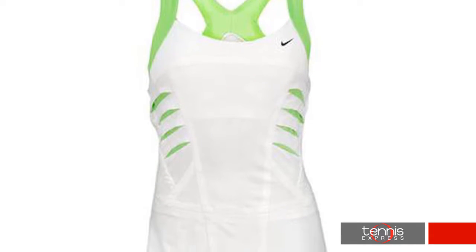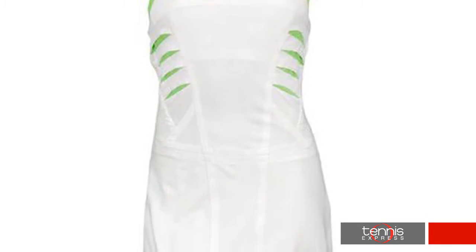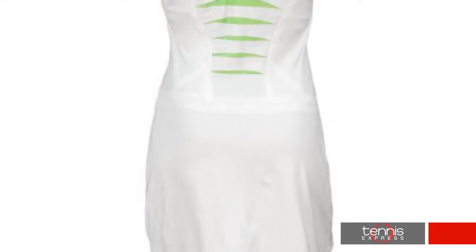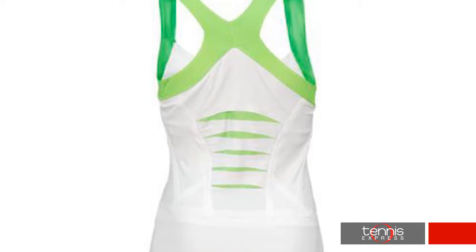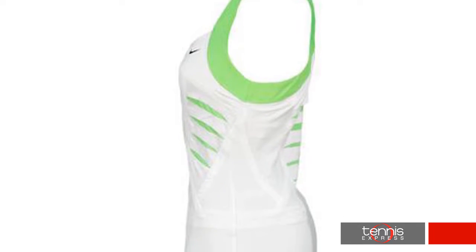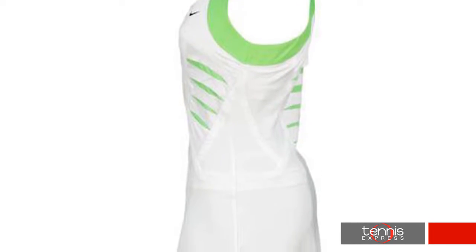This season, the always stylish Sharapova will glow in electric green. The Nike Maria Statement Slam dress in white features a sleek silhouette with distinctive details. Cutouts along the back and each side of the bodice reveal electric green mesh underlay for enhanced ventilation and a bold look.